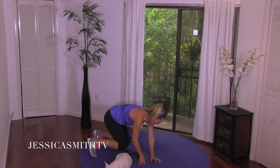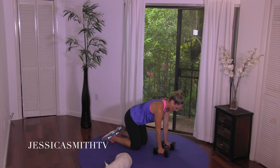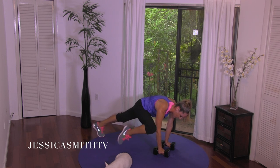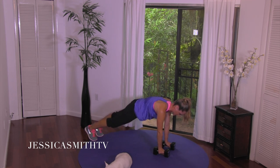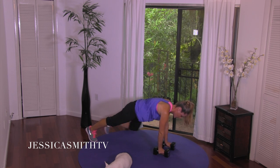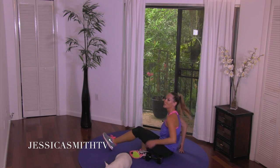Good — one more, awesome. Set your weights down, rock yourself up, turn over. You can do this on your elbows if you have wrist issues, on your hands, or try it on top of your dumbbells. Back to plank position — get your shoulders over your hands wherever they're at. Bend one knee to your elbow, step back. Tap your knee to your elbow, use those obliques, don't let your shoulders drift — keep them over your hands or elbows. Four, three, two, one more — beautiful.